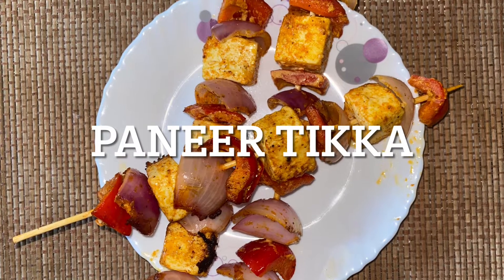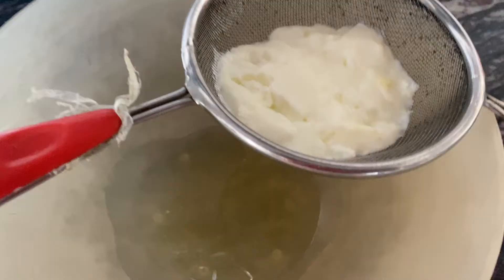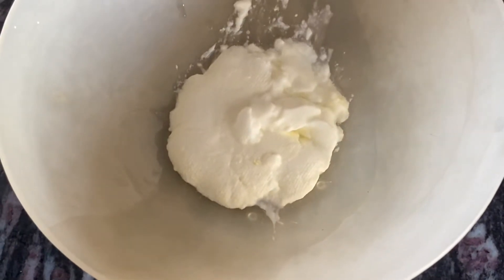Everyone, hope you're doing good! Today we're going to make paneer tikka, so let's get started. First, we have kept some curd in the filter and taken out all the water.